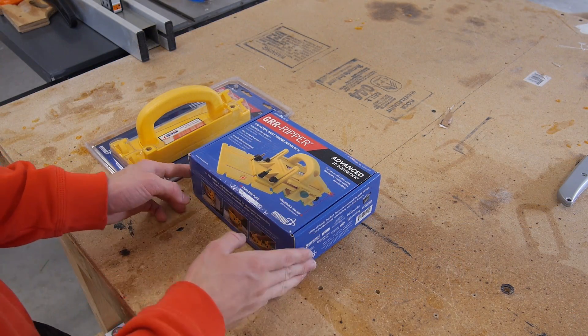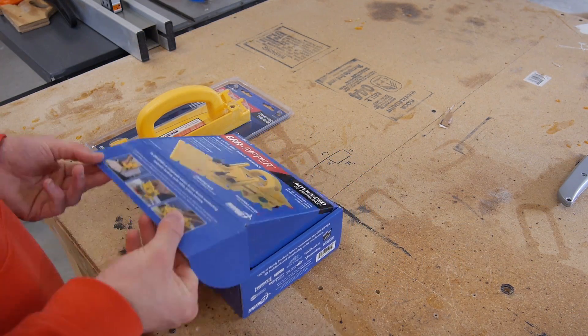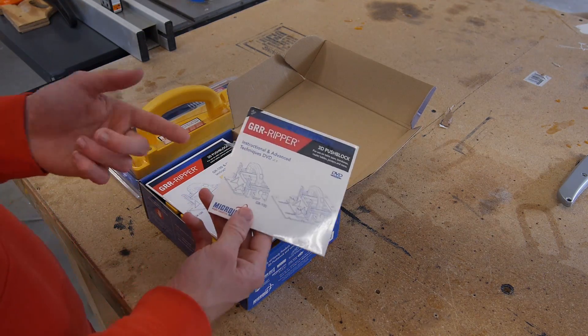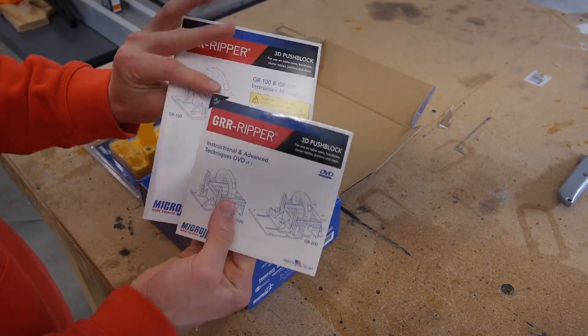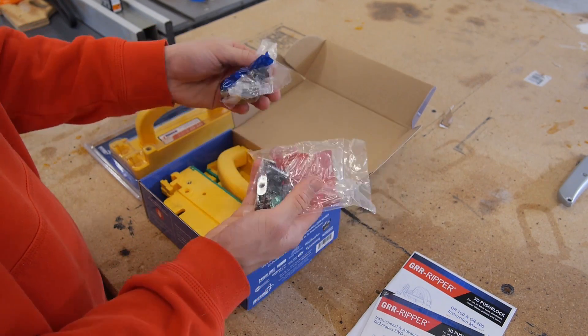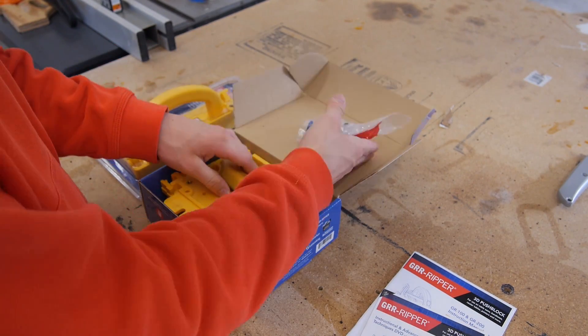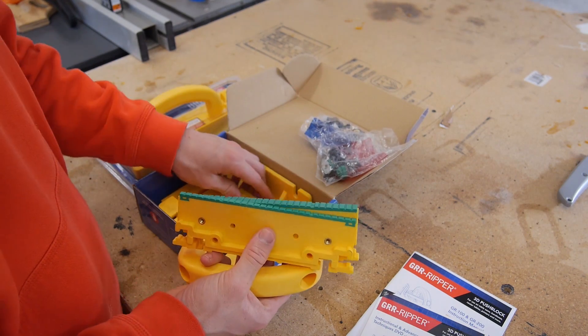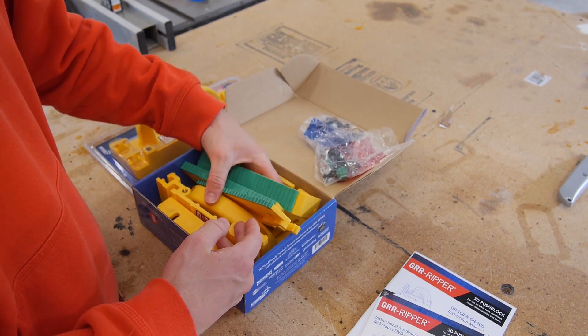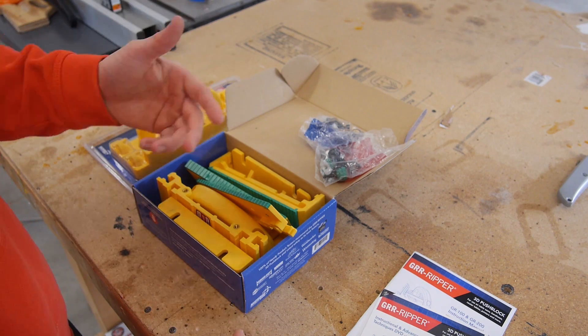Taking a look at the gripper first — let's go ahead and pop this box open. The first thing I see is a DVD. I didn't know they came with that — probably instructions on how to set it up. Then I got all the parts and pieces, so it looks like there's a little bit of assembly. I'm going to go ahead and assemble this real quick and I'll get right back to you guys.